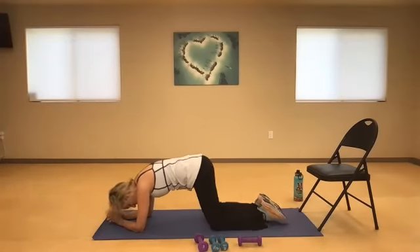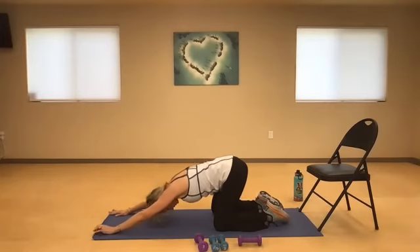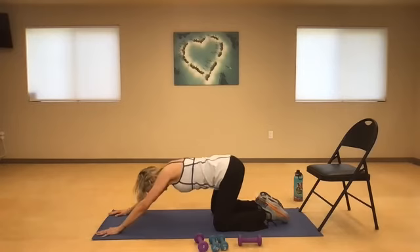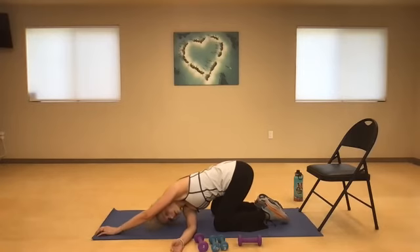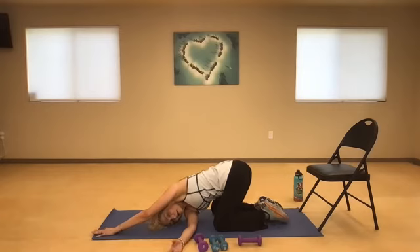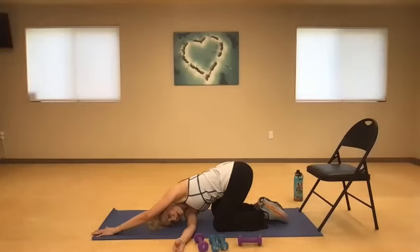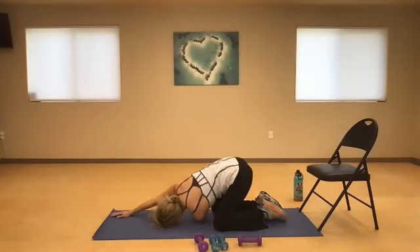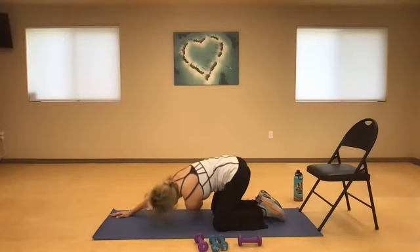Drop down, really lengthen your spine. If you're standing, forward hinge. Take your right arm, reach it underneath and look to your left — create that nice space in the spine. Inhale, and exhale. Great job, you guys — way to stay with me. Switch to the other side now, reach it under. Take a big breath in. We're going to come to that pretzel stretch — come all the way down to the mat.